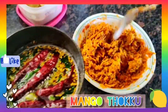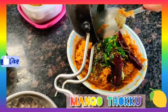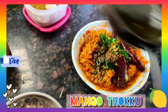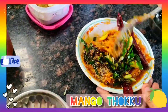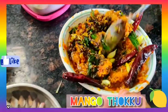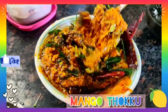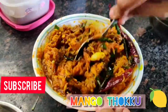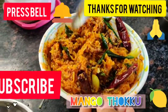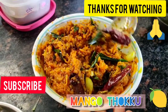Now my oil is cool, I am adding it. Give a mix. You can see how beautiful colour it has turned up. The thokku is ready! Enjoy this with hot rice, chapati, or curd rice. Enjoy!